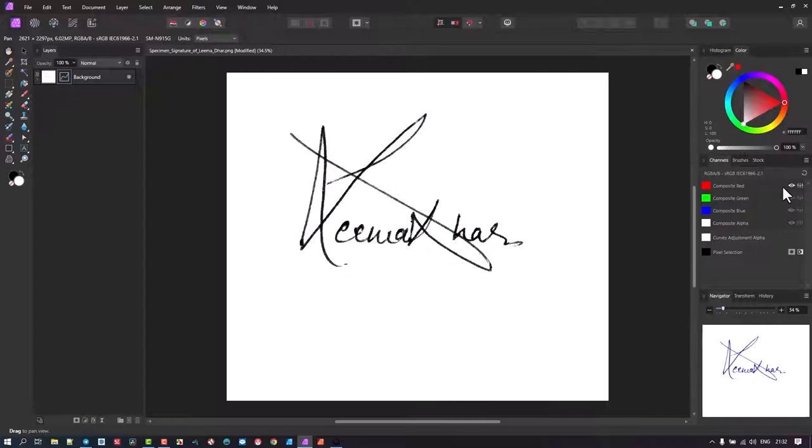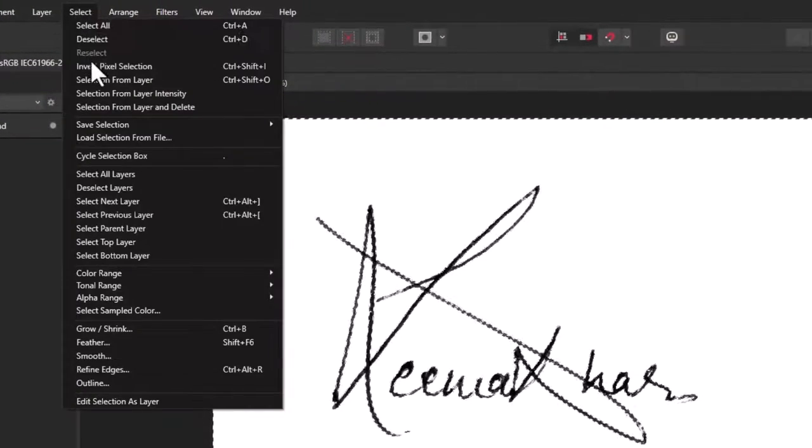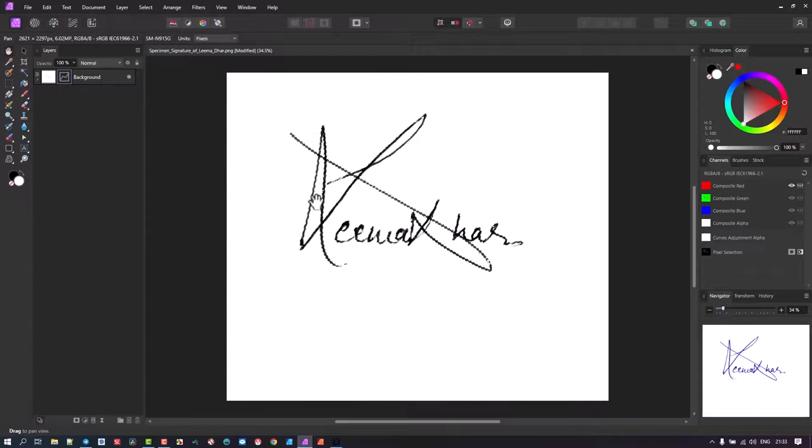We click on the red composite. Now we have a mask that's been created — the white and the black have been masked from each other. With masks, if there's a grayish area, it carries a tone of the particular selection. So having selected composite red, right-click on it and go to Load Pixel Selection. This selects everything white and excludes anything black or gray. Then invert the selection — go to Selection and say Invert Selection — so that it now selects only the signature.